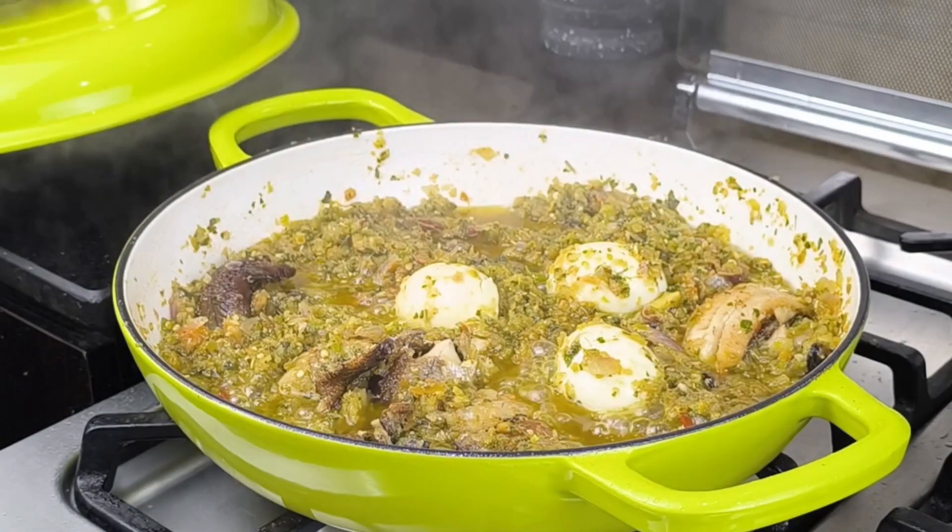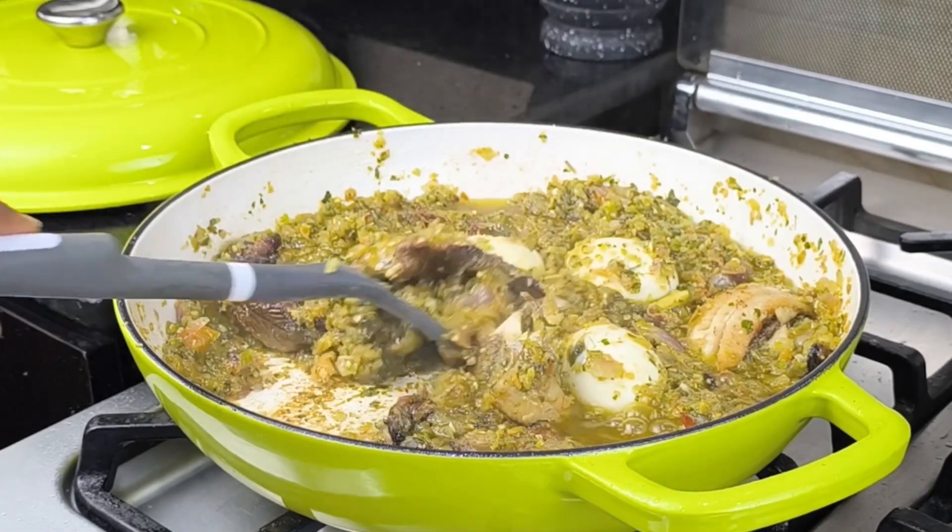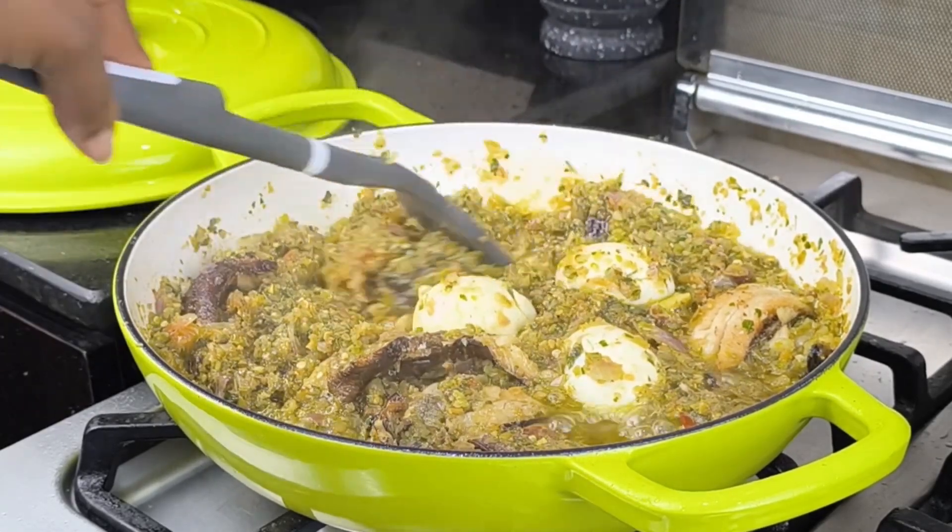Cover the pot so that everything will marry together — and when I mean marry together, it really needs to marry together. Give it about three minutes. Voilà — yes, it is popping! This stew is amazing.